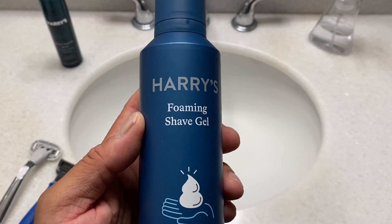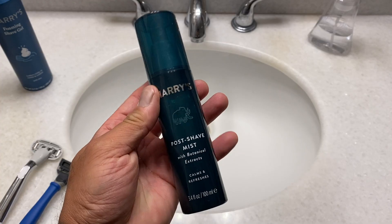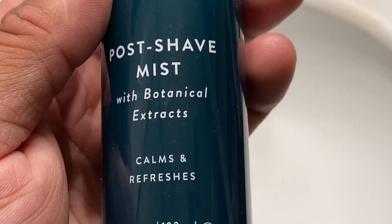Before I jump in, I'm going to be using Harry's Foaming Shave Gel and following everything up today with Harry's Post Shave Mist. What are we waiting for? Jump in the shower — and I can't take you in the shower because it's just that type of show.